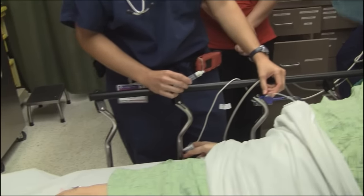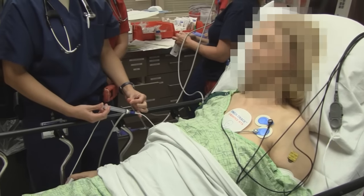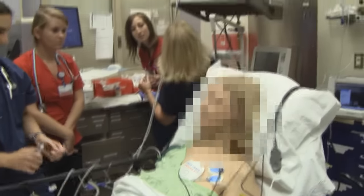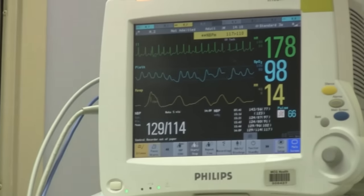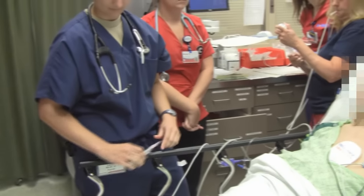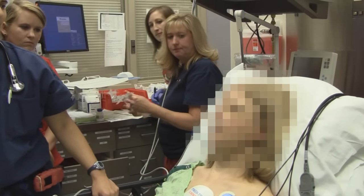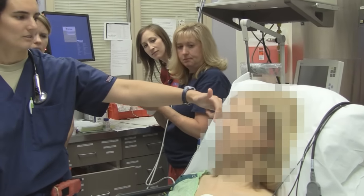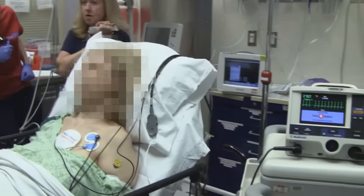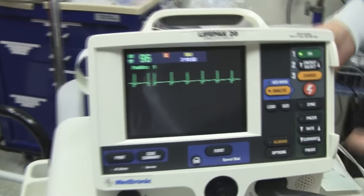It just feels full, it doesn't burn. I'm going to give the other 20. How are you feeling? Getting sleepy? Okay, everybody ready? Everybody clear. Charging 50 — everybody clear. How much is it? Fine. There you go, she's out. She's out — it's like blood pressure. No blood pressure.